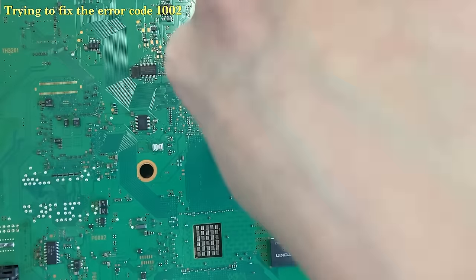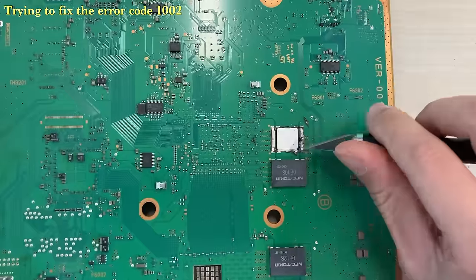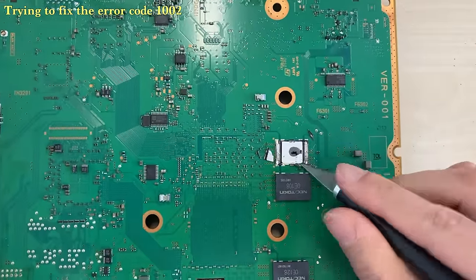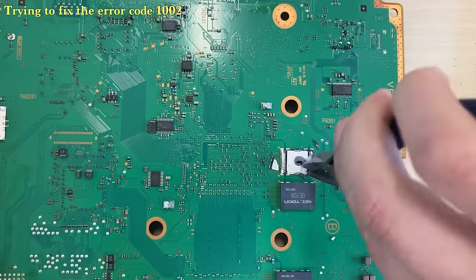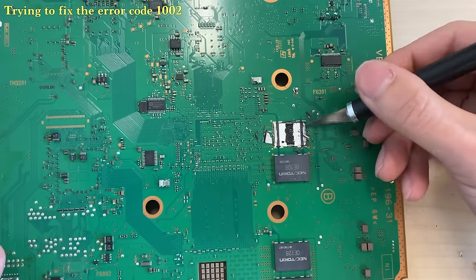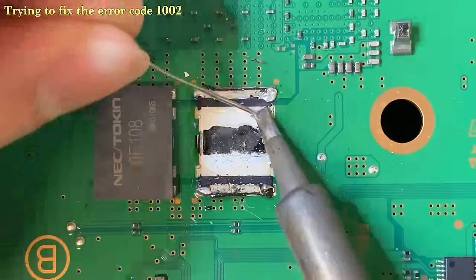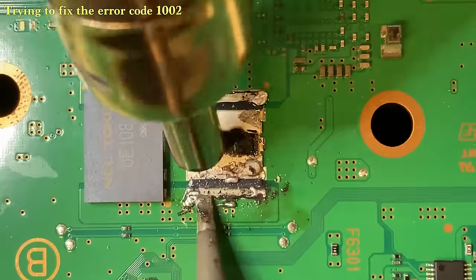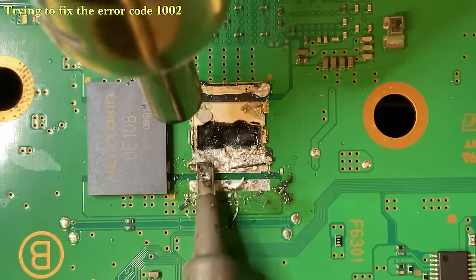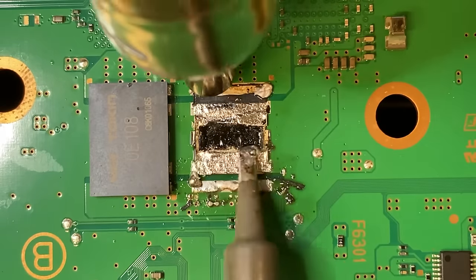You should fix your console depending on the error code — it is not always the NEC token problem or always the GPU problem. There is no one-size-fits-all solution for yellow light of death. Luckily for this particular console, we don't see any 3034 error in the syscon, which means the GPU is still healthy. Let's handle one of the error codes we see: the 1002 error. Since 1002 is related to the NEC token on the GPU side, let's try replacing one of the tokens with new capacitors. Feel free to leave a comment and tell me the method you use.